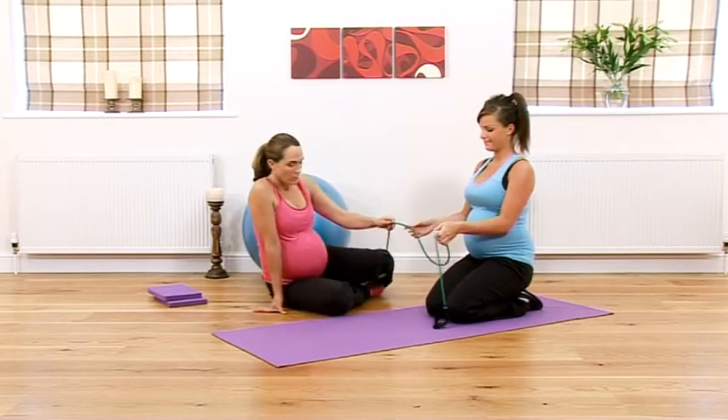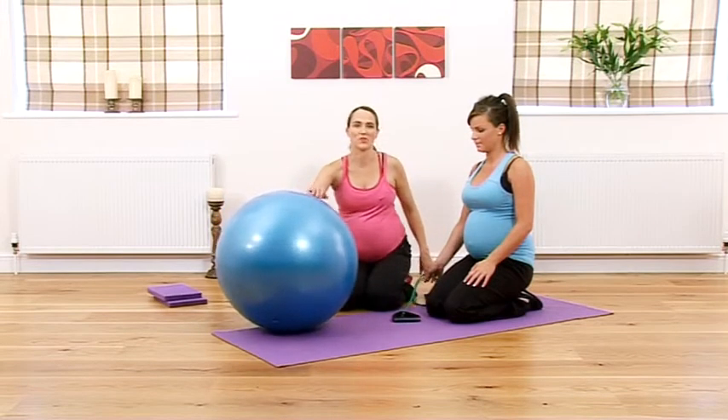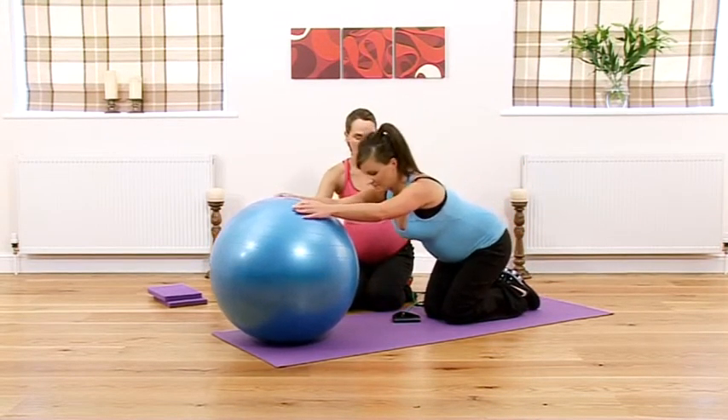Rest there, then grab the ball again and finish off on another stretch. Just relax back and enjoy that final stretch.